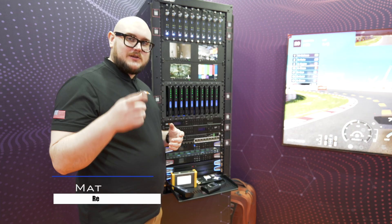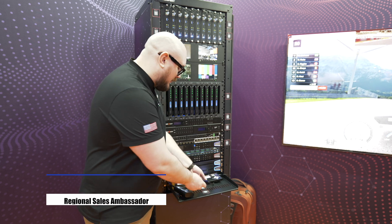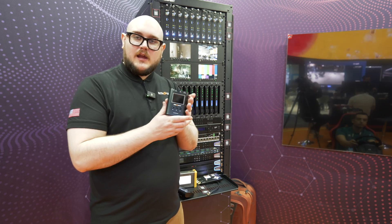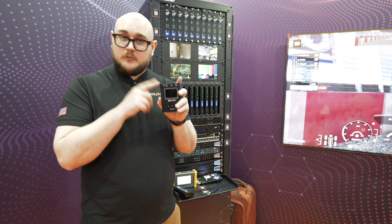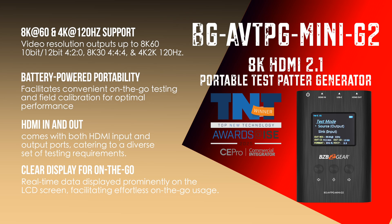Hey BZB TV fans, my name is Matt Richards. You guys need test pattern generators and we can provide those. In my hands I have our AVTPG Mini G2 — an award-winning unit from the show Best of Top New Technology. This will do small form factor 8K signal testing.